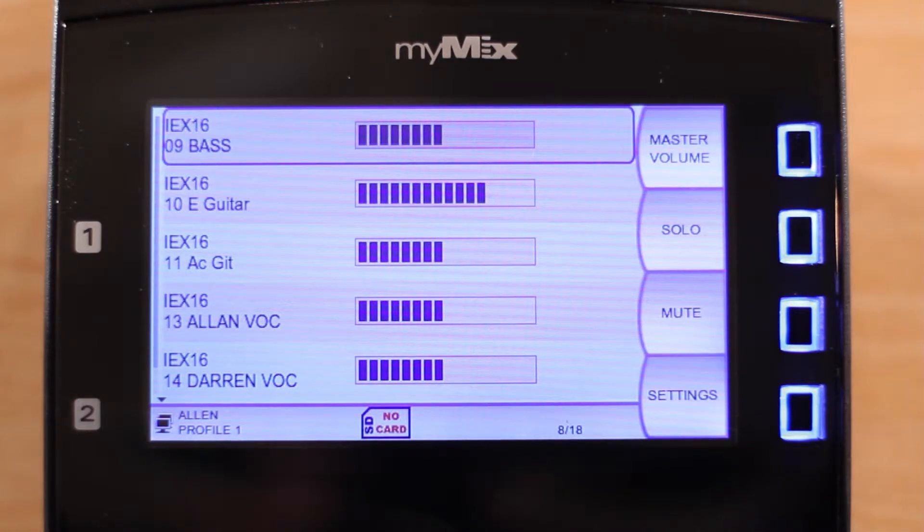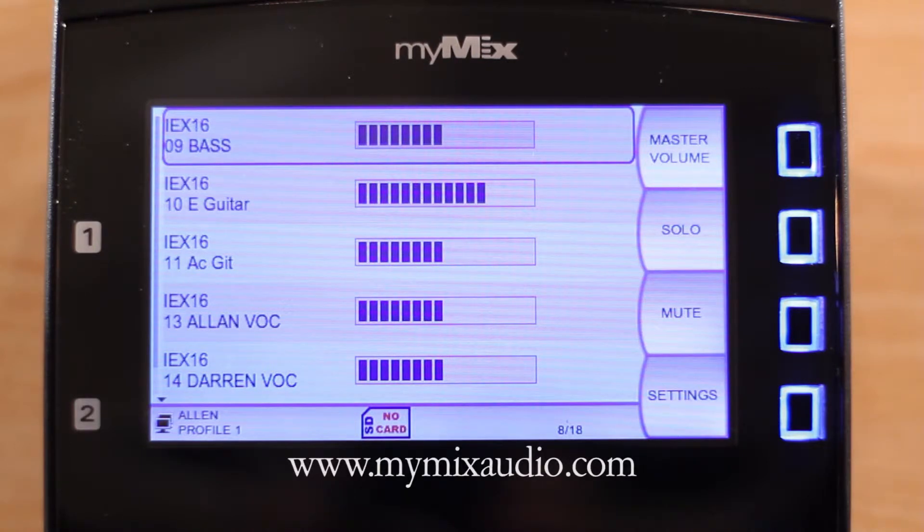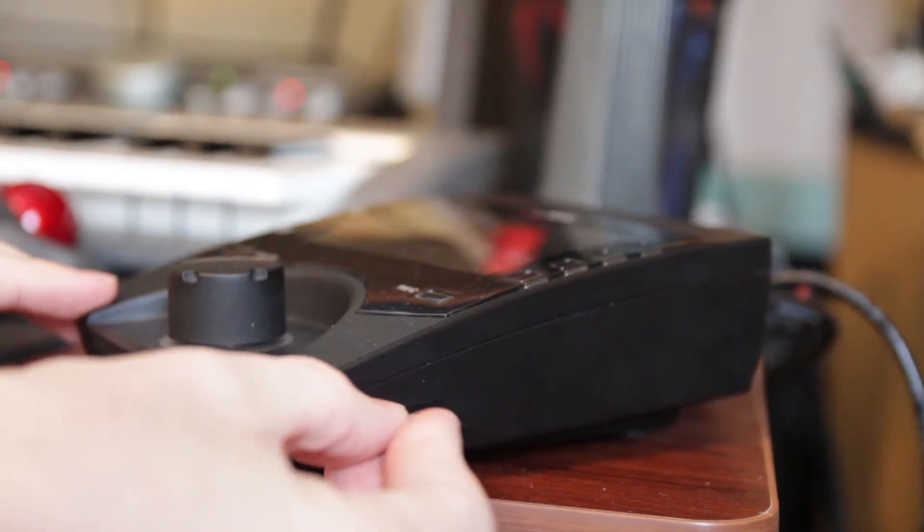To update the firmware on an input expander, you will need to download the firmware update file from our website. Unpack it and put it on a formatted SD card, which you will insert into your MiMix unit.